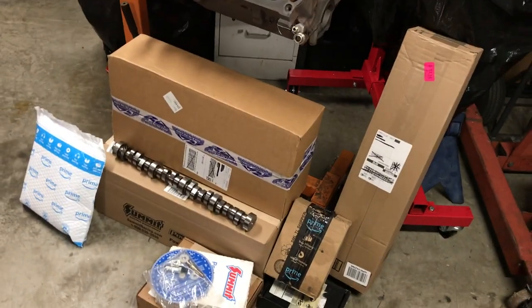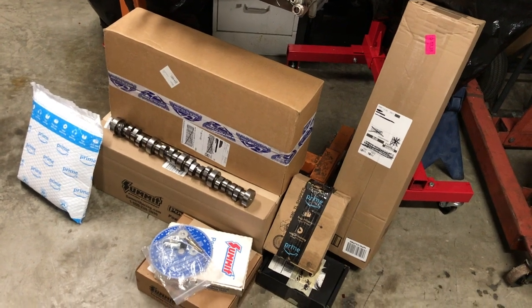What's up guys? Today we're going to be taking a look at some of the parts and tools that will be going into the new engine build. As you can see, we've got quite a few boxes, so let's get started.